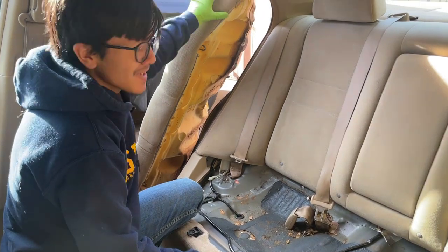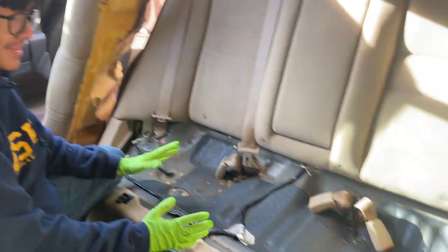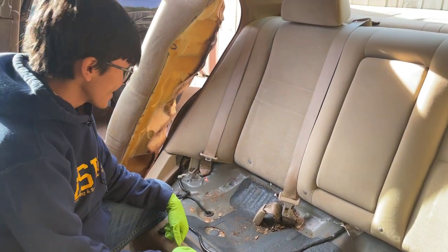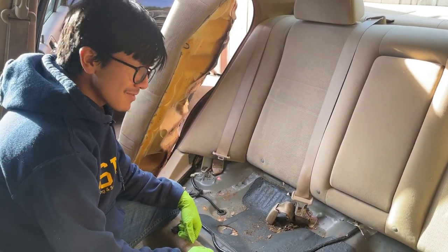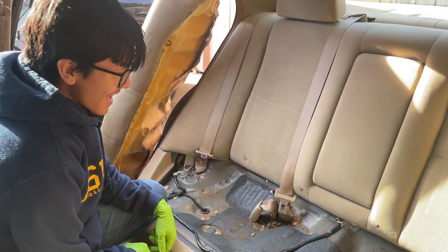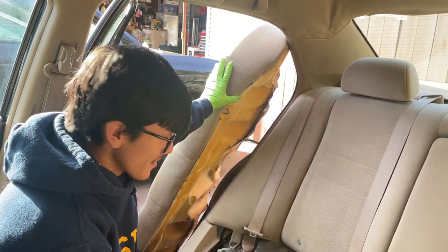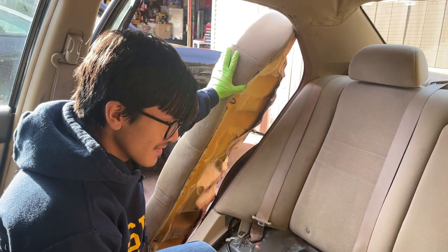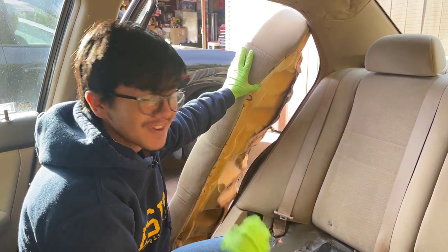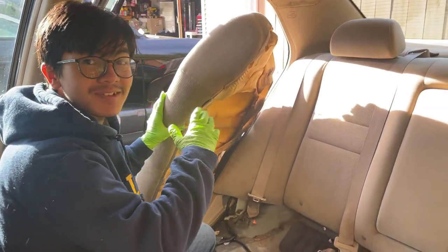The reasons you'd want to take out the bottom seat cushion are: first, you might want to clean under here — just look at it. If you want to sell the car, it's a good idea to clean under the seat cushions. Get rid of all this disgusting stuff like this tape here. Maybe you just want to replace the seat because it's damaged, or you might want to put a seat cover on.